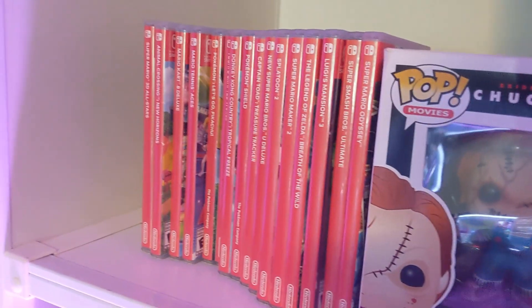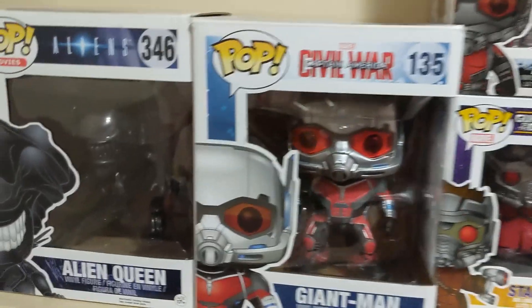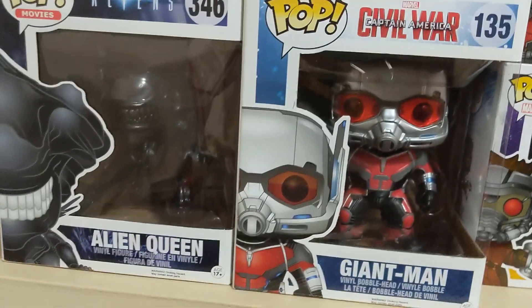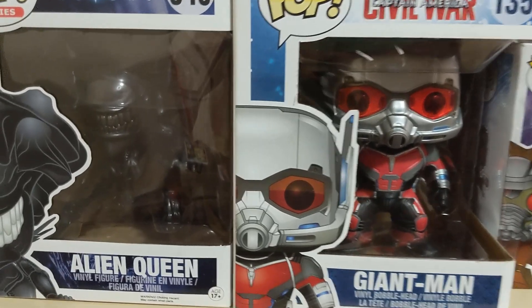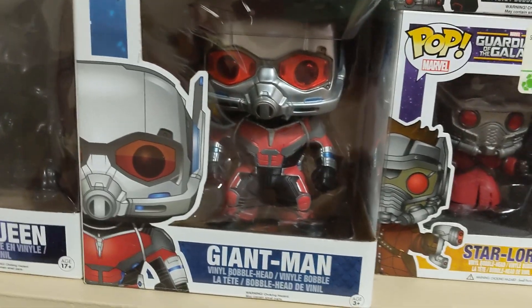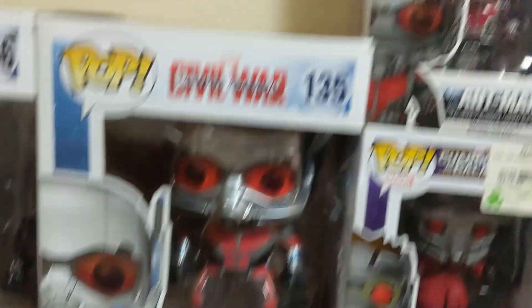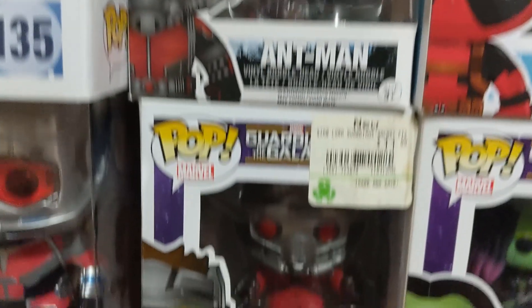Alright, let's move over to my Funko Pop collection. Starting with the giant-size Funko Pops, which were probably around $30 each. There's the Alien Queen, Giant Man — basically Ant-Man when he grows — and then regular Ant-Man right next to him.